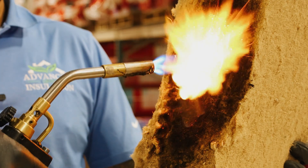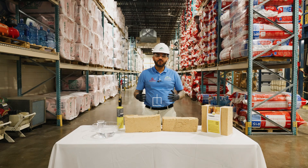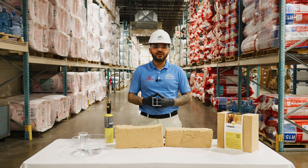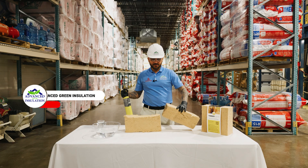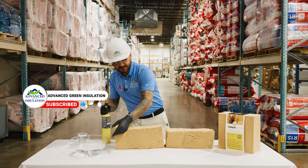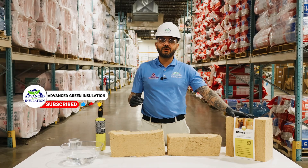This material is made from recycled wood. Hey everyone, Ramon Gomes here. We are located currently at a warehouse at Advanced Green Insulation. Today we're going to be putting Timber HP to the test. We're going to do a science experience — we're going to test for fire rating, test for water resistance, and we're going to be talking about this wonderful product, Timber HP.